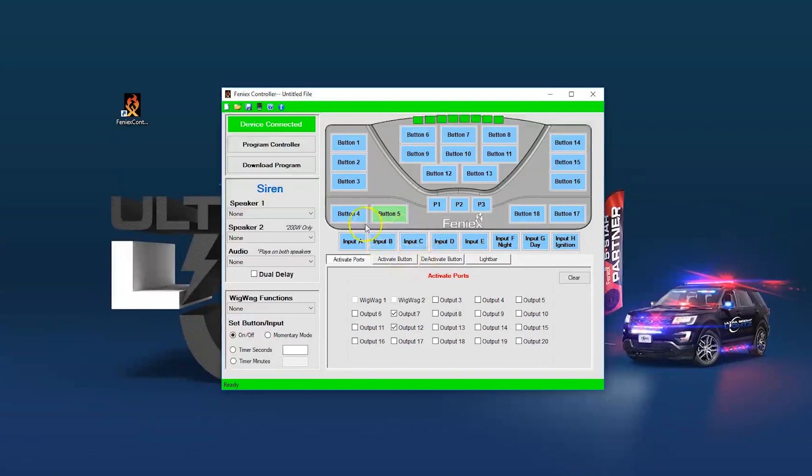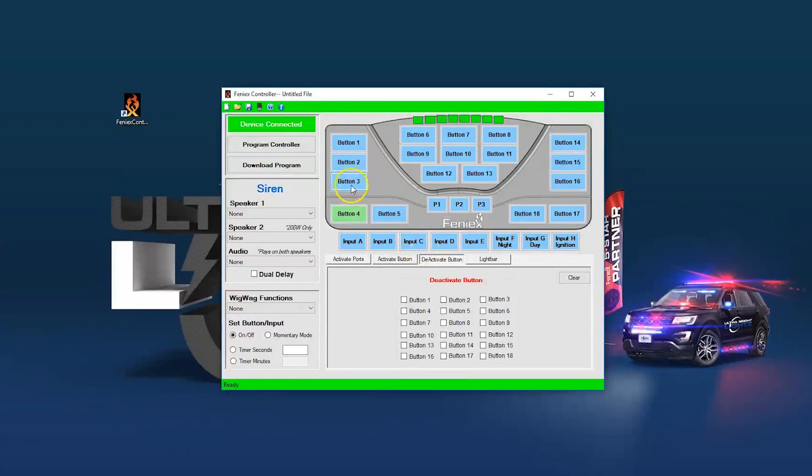You can also set buttons to deactivate other buttons. For example, if button 4 is for front lights with outputs 6 and 11, you can have it deactivate button 3, which is set for white flood. That way, when button 4 is on, button 3 won't work — it shuts off the white flood and leaves only the flashing lights on. Another use for the deactivate feature is for a traffic advisor: button 6 as left arrow deactivates buttons 7 and 8; button 7 as center-out deactivates 6 and 8; and button 8 as right arrow deactivates 6 and 7 — so only one traffic pattern can be active at a time.